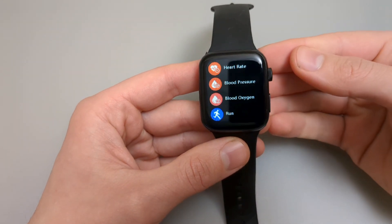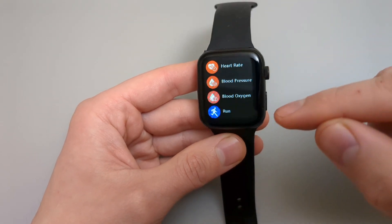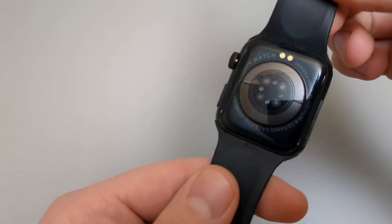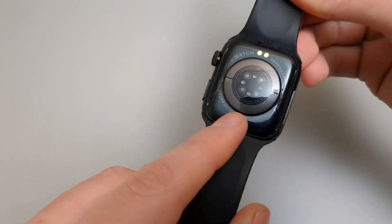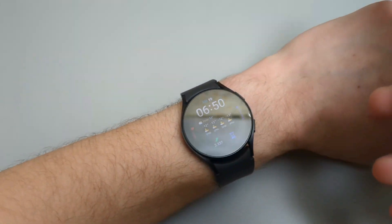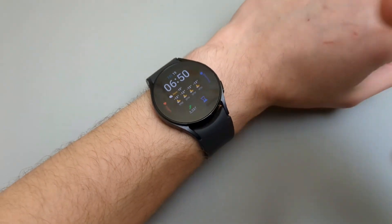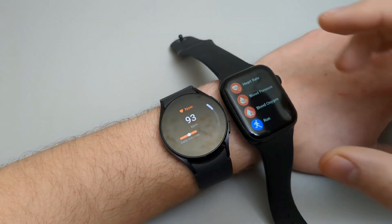This watch also has heart rate tracking, blood pressure measurement, and blood oxygen. On the back it almost looks like a real Apple watch. Let's check the heart rate measurement and measure it against our Galaxy watch — the Galaxy watch is fairly good at this, actually. Let's measure the heart rate next.